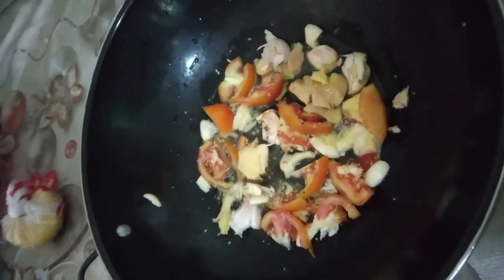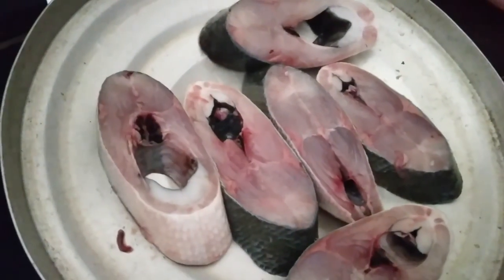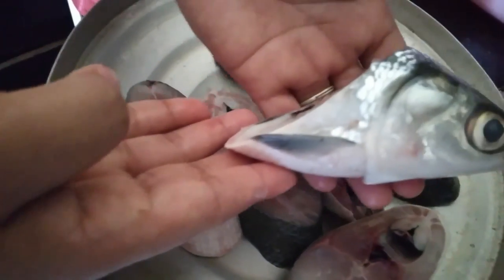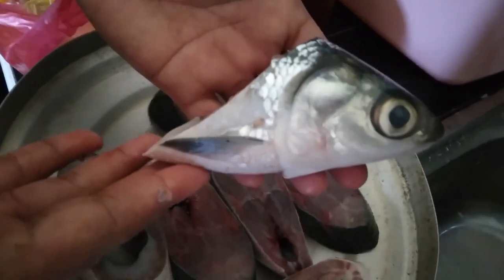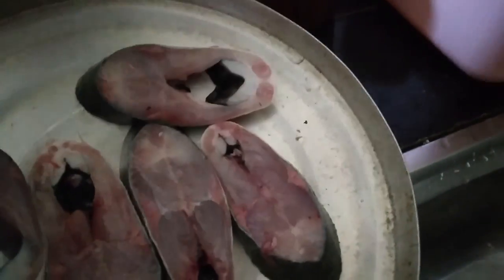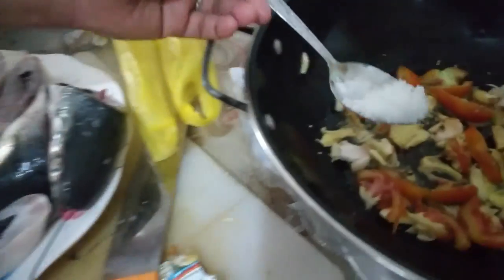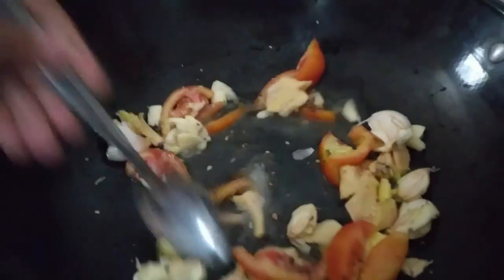And now we add also the onion. So this is the milkfish — Paxiobangros. Wow, it looks like a sea bass, but there are a lot of thorns. With a little bit of salt. Mix.